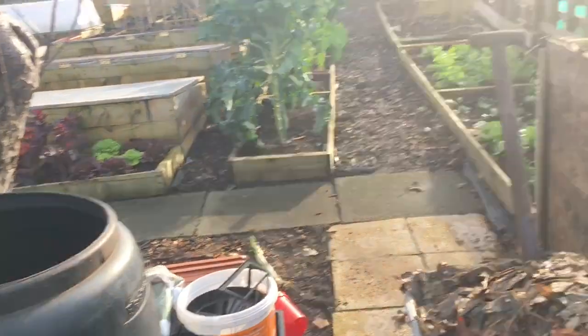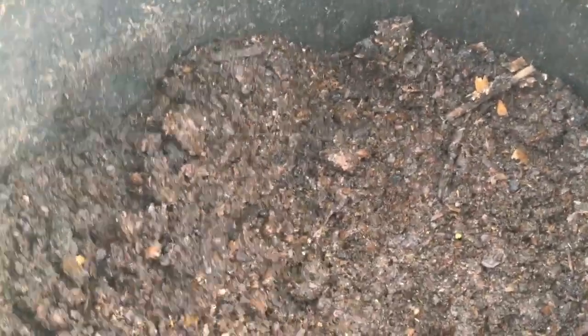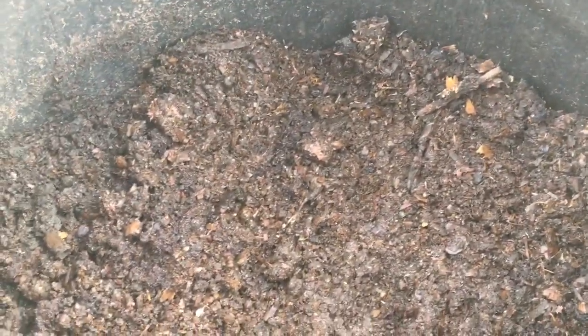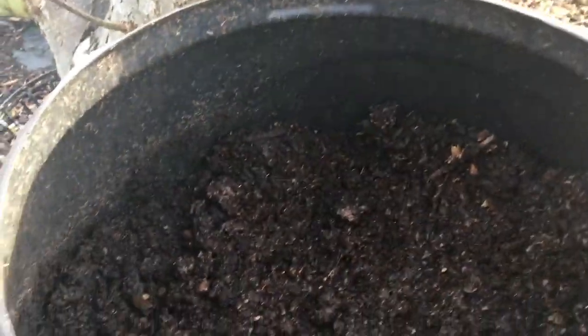The other thing I do when adding new leaves is add a few handfuls of well-rotted compost, because this seeds the mix with loads of really good bacteria and fungus. That's part of my experimental approach.